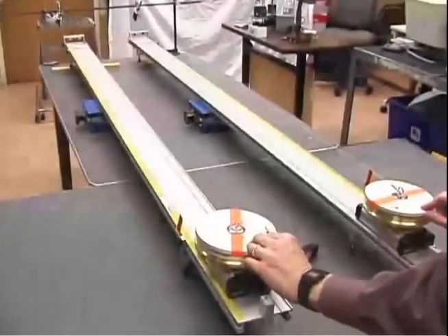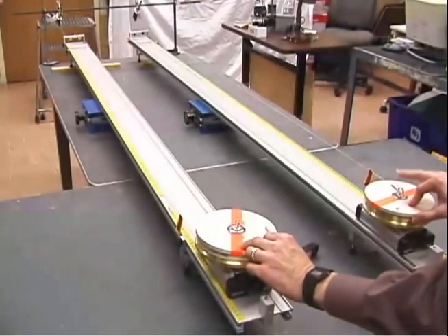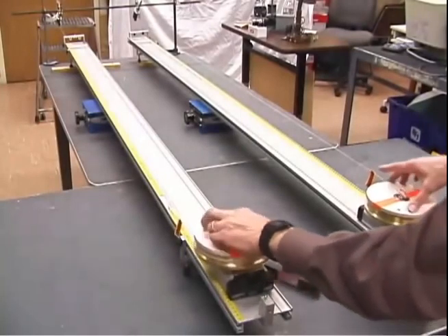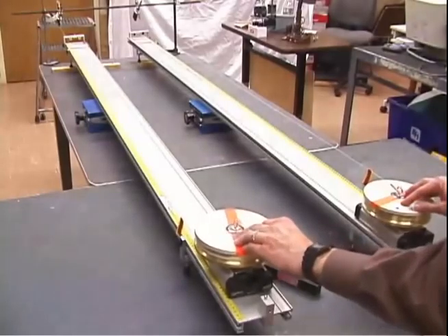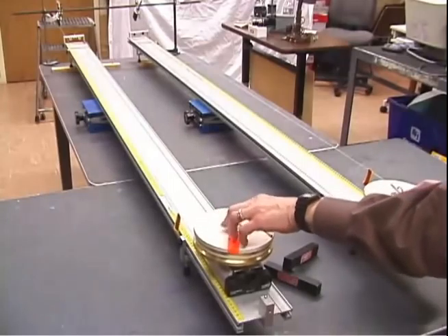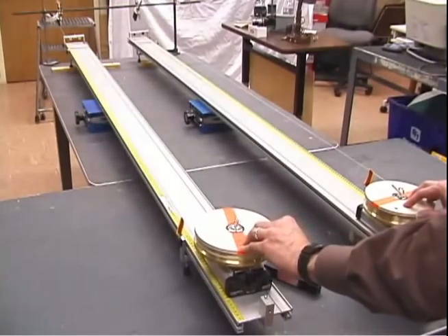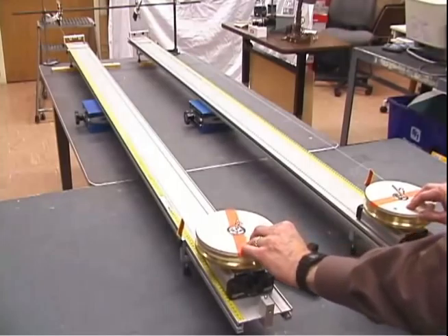Here we have the two pucks. One can rotate, one can't. This one here is pulled from the center; this one is pulled from the edge with the string wrapped around it. We also have little plastic flags attached to the strings so you can see how those move. For the rotating one, some string is going to pay off, being wound around the edge, so that could move in a different way. Watch how the flags move, and watch how the centers of the two pucks move.